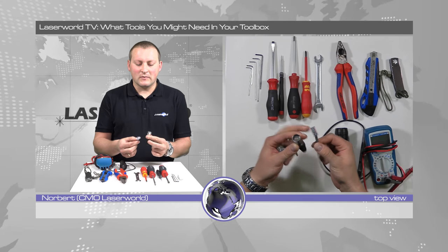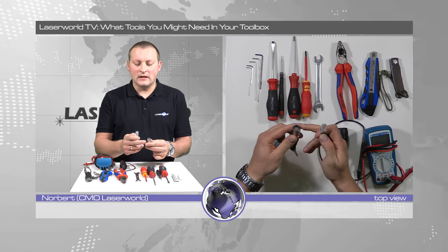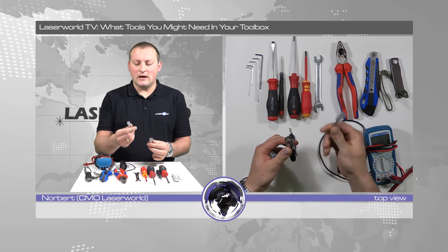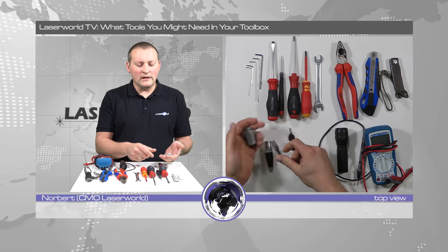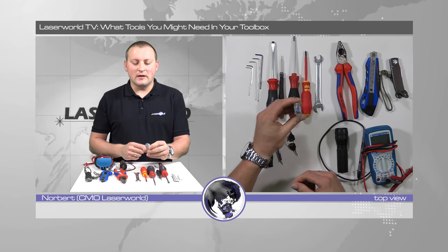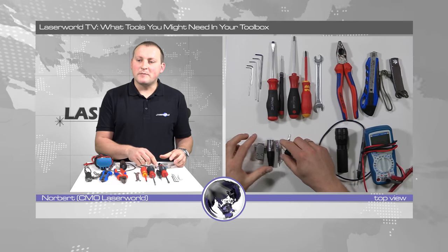It's basically the same thing — this one just has a different connection, but it fits in this connection as well. And the normal generic 9-pin interlock connector, that's also what I have with me as a spare.